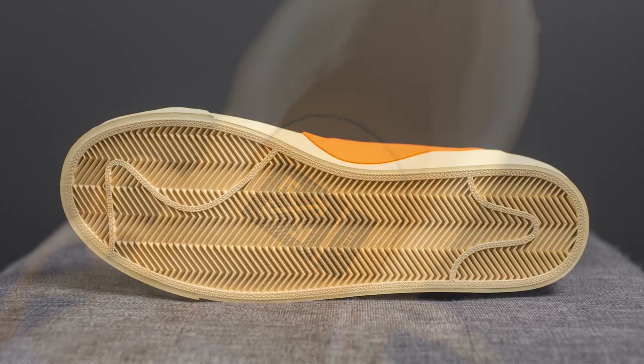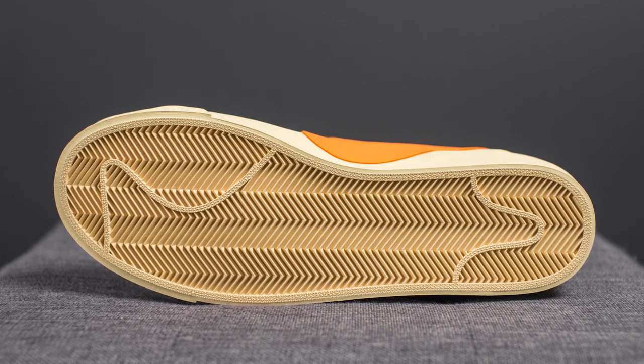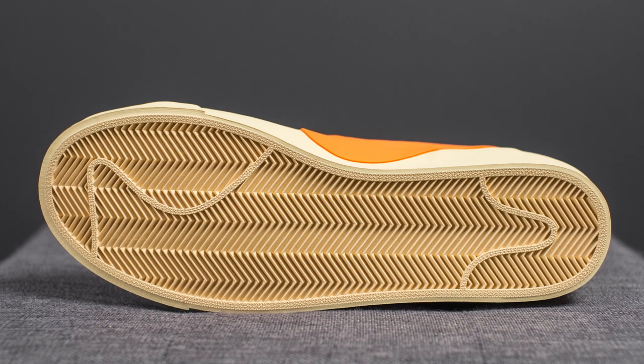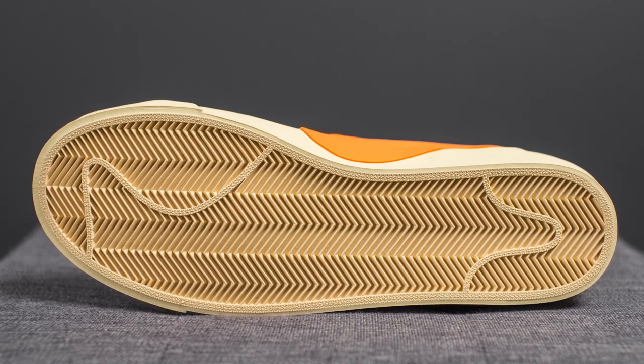Taking a look at the insoles, these come in a canvas color with the Off-White logo and '10' branding on the heel in black. Flipping the shoes over, here we have your classic Blazer outsole done entirely in one color with herringbone traction running throughout the length.